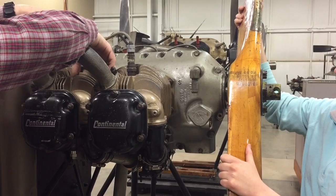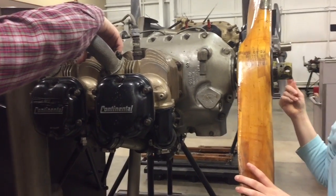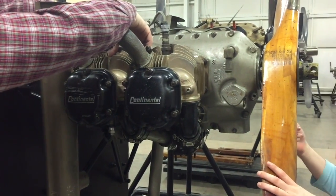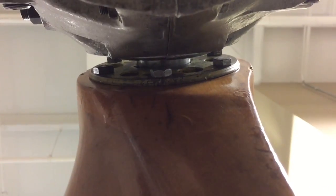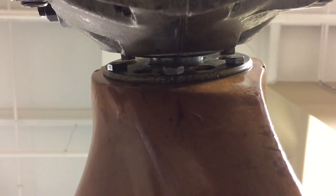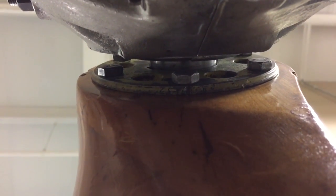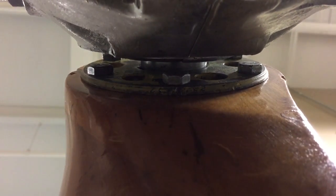Once you're on the compression stroke, you're ready to make sure it's set to the proper number of degrees before top dead center. Once you've found compression and gotten to top dead center on compression, you want to rotate the prop in the opposite direction of rotation, a little past the proper number of degrees before top dead center — that's just to get rid of gear lash. Then rotate it back in the normal direction of rotation until you get to the proper number of degrees before top dead center.